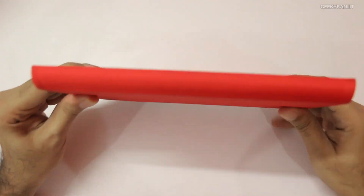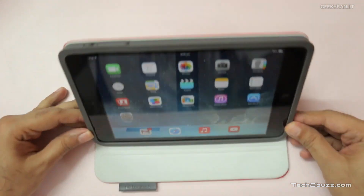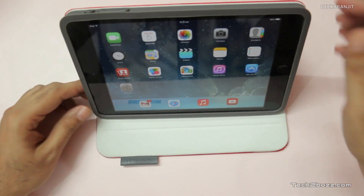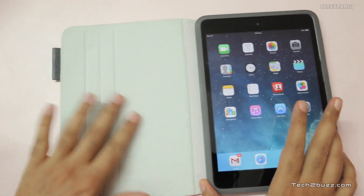The con is that your iPad now feels a little bit thicker — it looks like you're carrying a book, in my opinion. Apart from that, you can also use it in landscape orientation; I generally use it like this, which makes it easier to read. Overall I've been using this case for a week now and I'm happy with it.